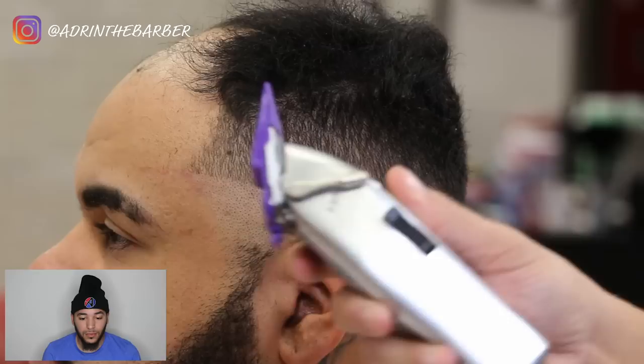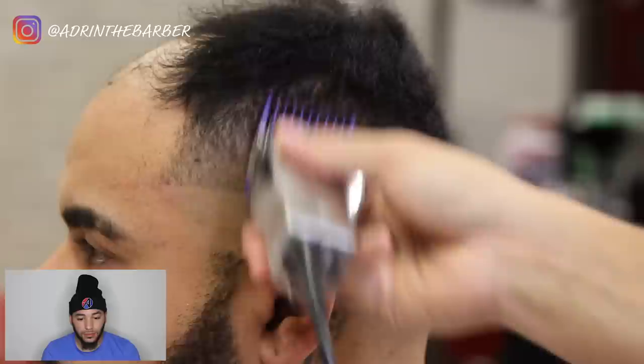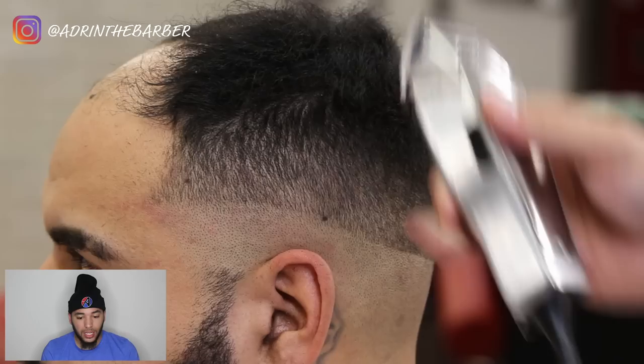I've got my number two guard on, just blending up into the top — trying to keep as much hair on top as possible because I can always blend that in more when I get to installing the unit. Now no guard on my masters. If you're using detachable clippers equal to a 3-0 blade, just go in and knock out this bottom line, fade it all up into the top.